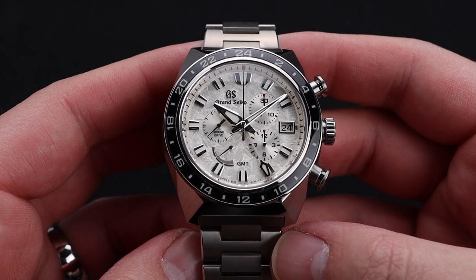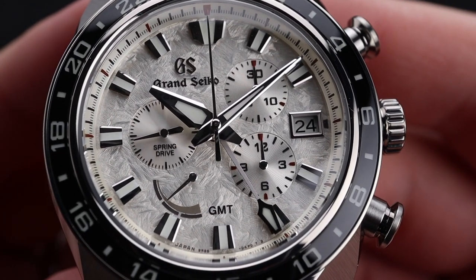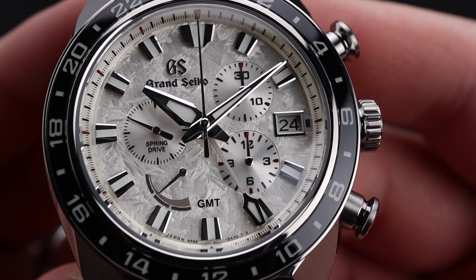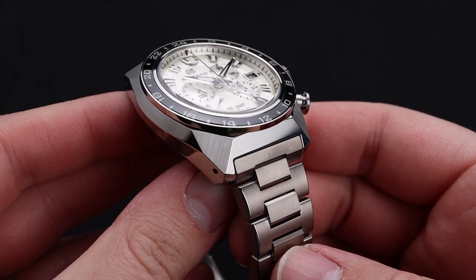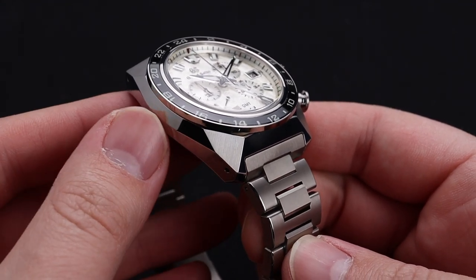As I got more hands-on with this timepiece, the quality became ever-evident. The dial is simply amazing and intriguing to look at under any lighting condition. You can see it has a unique chronograph sub-register layout, a date window, a power reserve indicator, and a GMT hand — all working together to create an extremely functional watch.